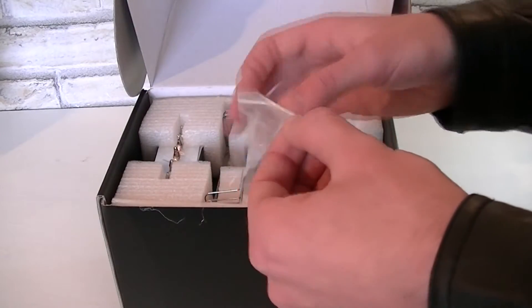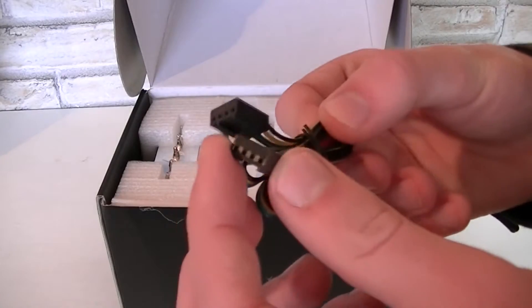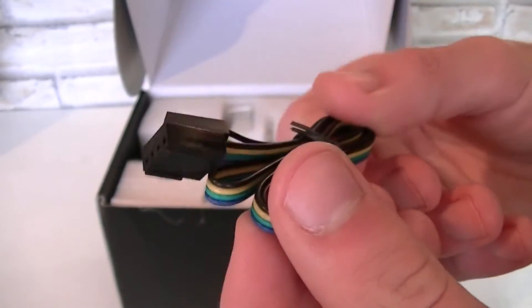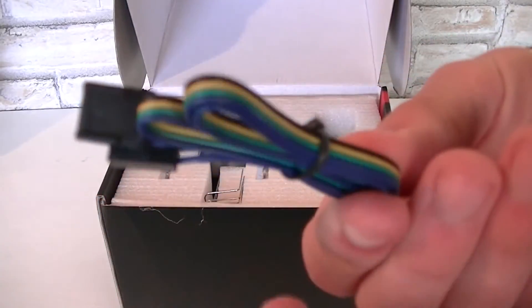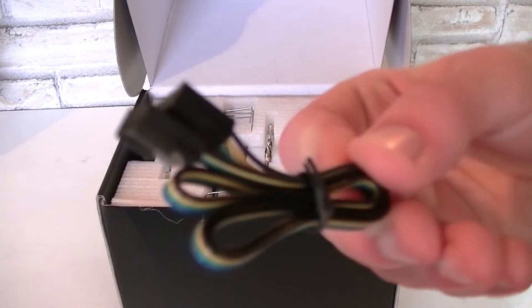Then here's the cable for the PWM and VR function controller. To be honest I'm a little disappointed here — the cables are not sleeved and are not even black. At this price point I would have expected that.